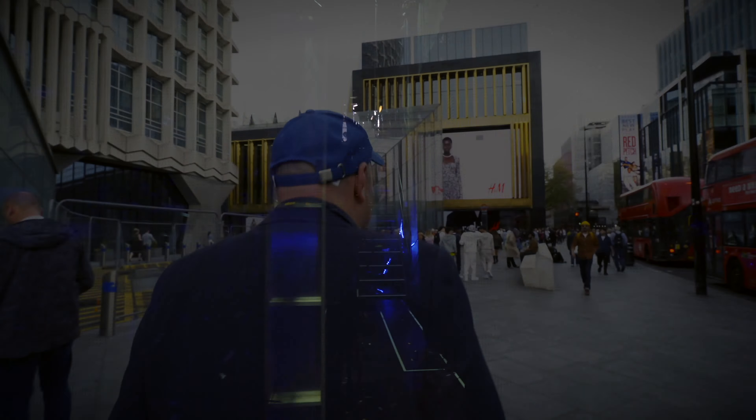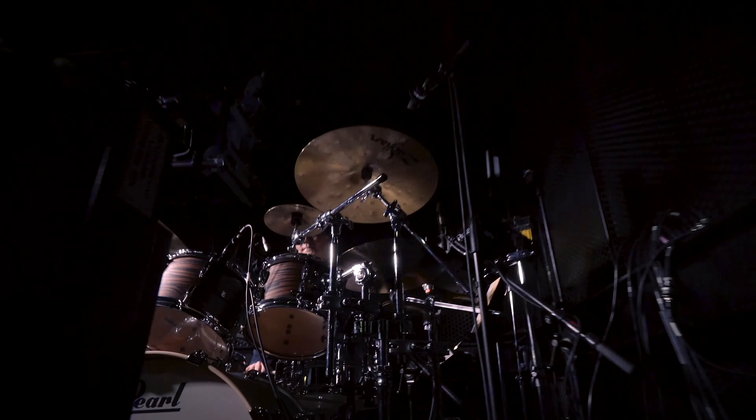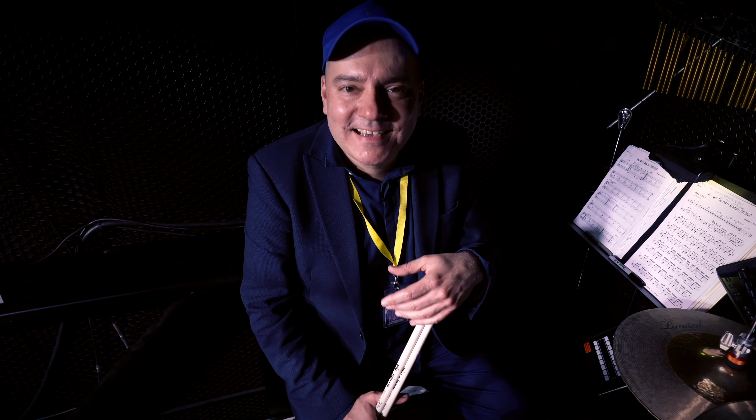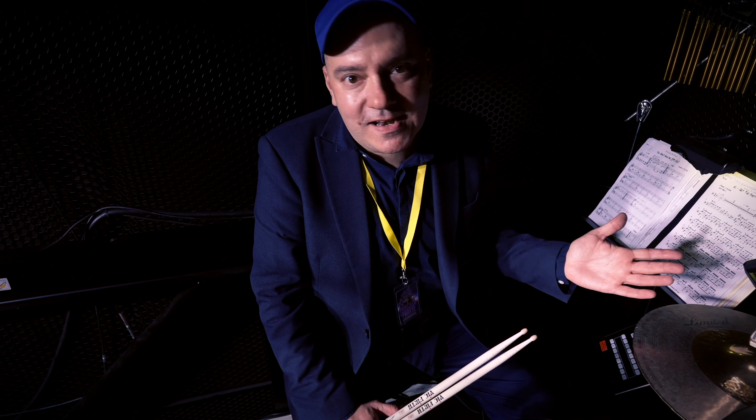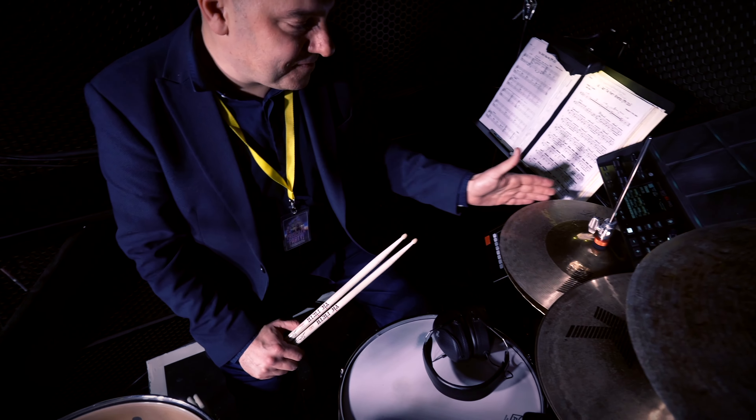I'd like to take this opportunity to thank the amazing Zildjian company for this fantastic selection of cymbals that I'm using on Priscilla the Party here in the West End. It's a special selection that shows my taste — I'm totally in love with the K series.